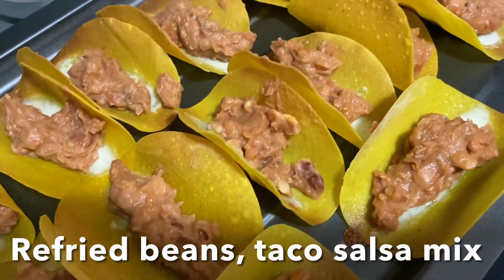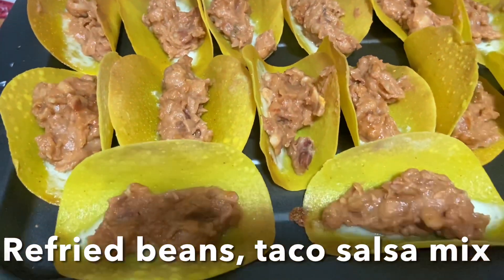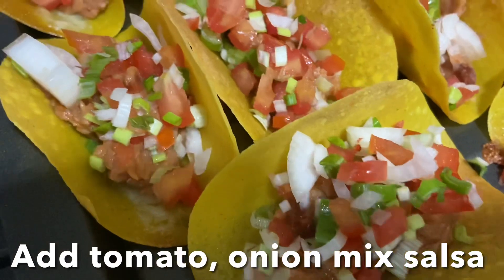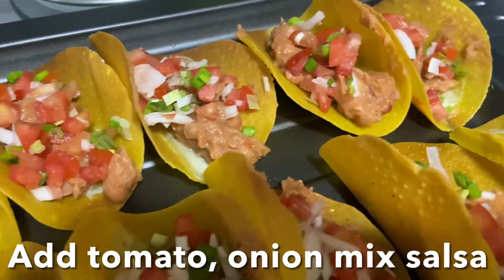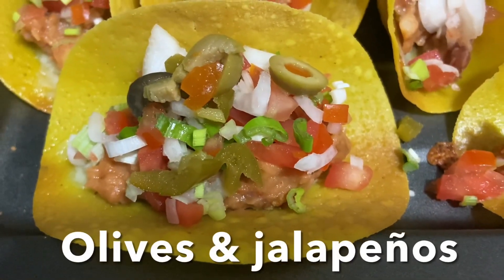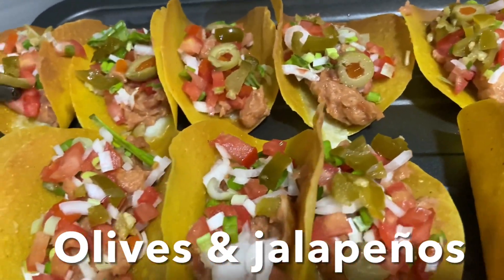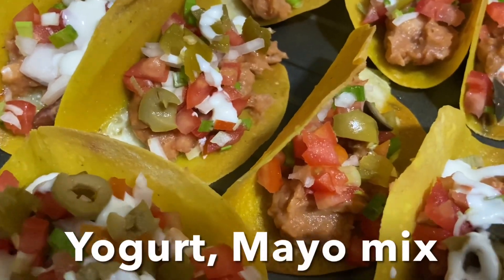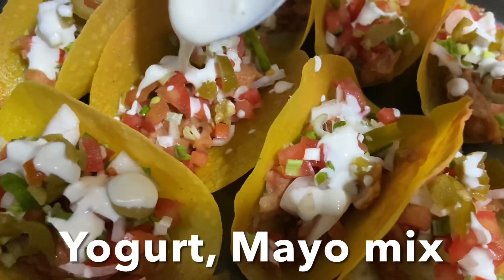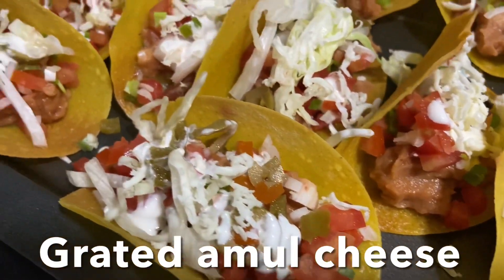Now first layer: refried beans mixed with taco salsa. Second layer: diced tomato, white onion, and green onions. Third layer: olives and jalapeno. Fourth layer: yogurt sour cream — lime juice, mayo, and yogurt mix. You can also use sour cream instead. Fifth layer: grated Amul cheese.